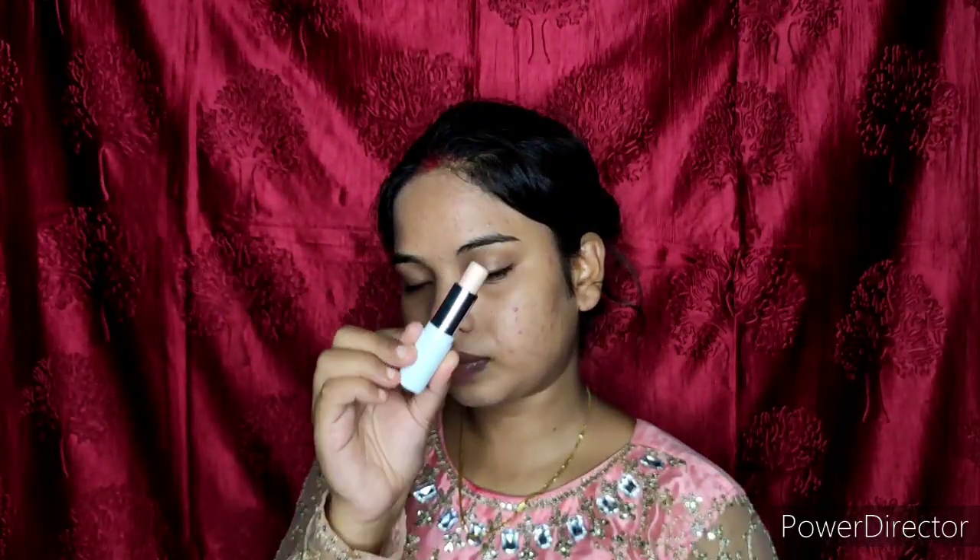Primer is very important. If you skip the primer and go straight to foundation, your foundation will look dark, you'll get creases, and it will not set or merge with your skin — it will look cakey. Primer also makes your makeup long-lasting, so it is very important. Apply it on your skin.